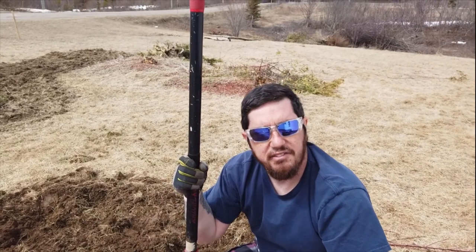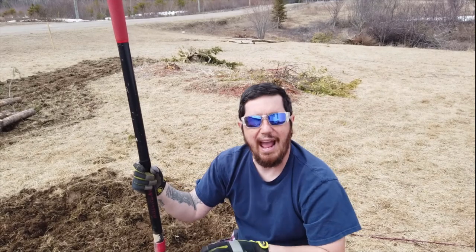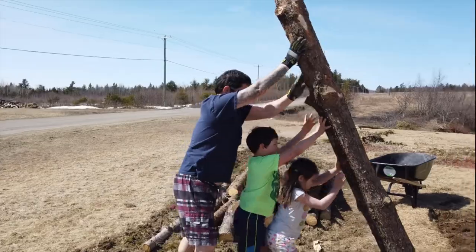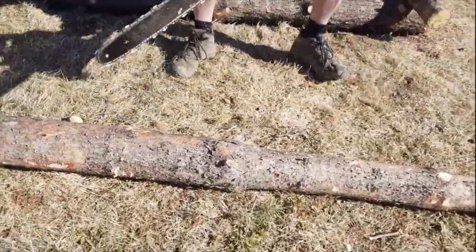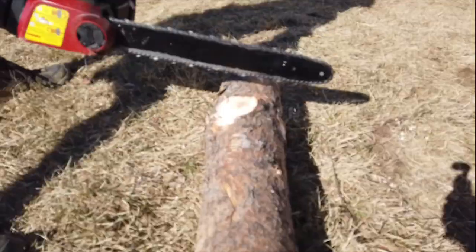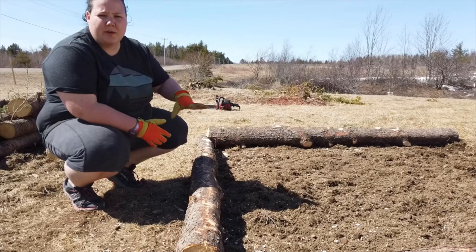We rototilled this eight-by-seven area and I dug down another six inches and found frost down there. We're still going to need another two or three weeks for this frost to completely thaw. This is just what we have to work with this time of year — it makes it a little difficult, but we've got to get this done.